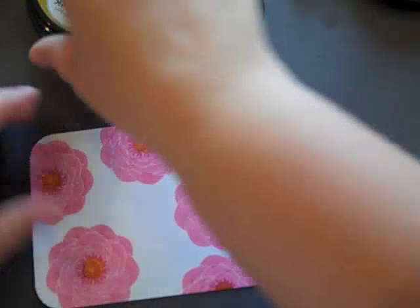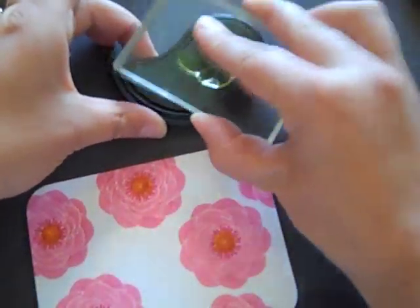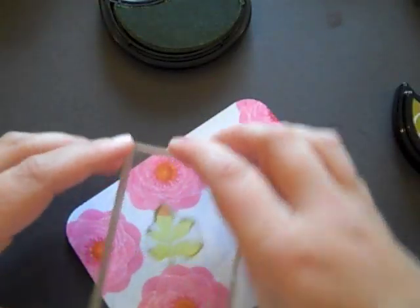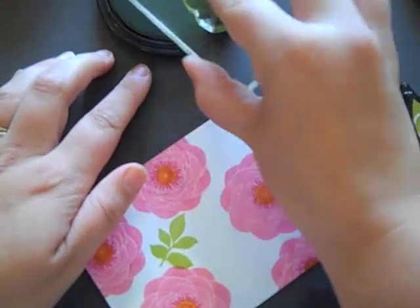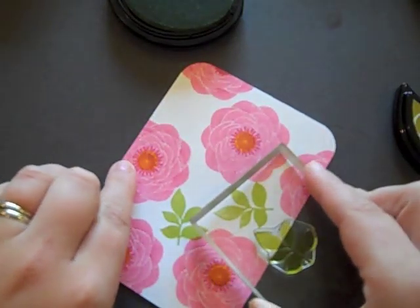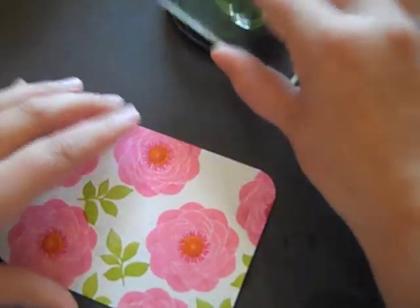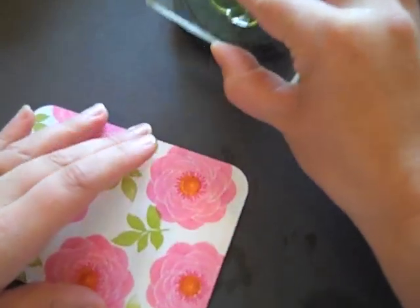Now I'm going to fill in the blanks. I've got Simply Chartreuse ink, and I'm using that with the largest leaf image from Natural Beauties. I kind of just fit the leaves in here and there. I love the way the Simply Chartreuse looks with the pinks and the oranges — it's one of my favorite color combinations. Going around the edges makes it look a little bit more finished.